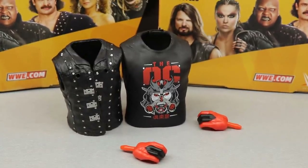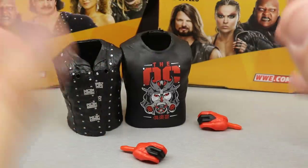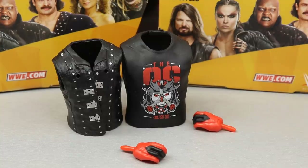Most people would agree to have cloth only, but sometimes the budget won't allow it, and I understand it completely. But that does it for AJ Styles accessories.